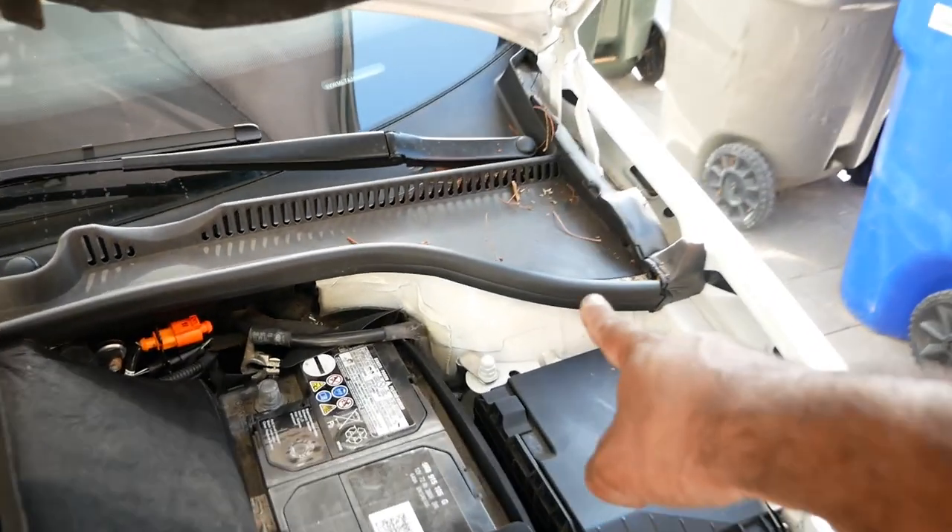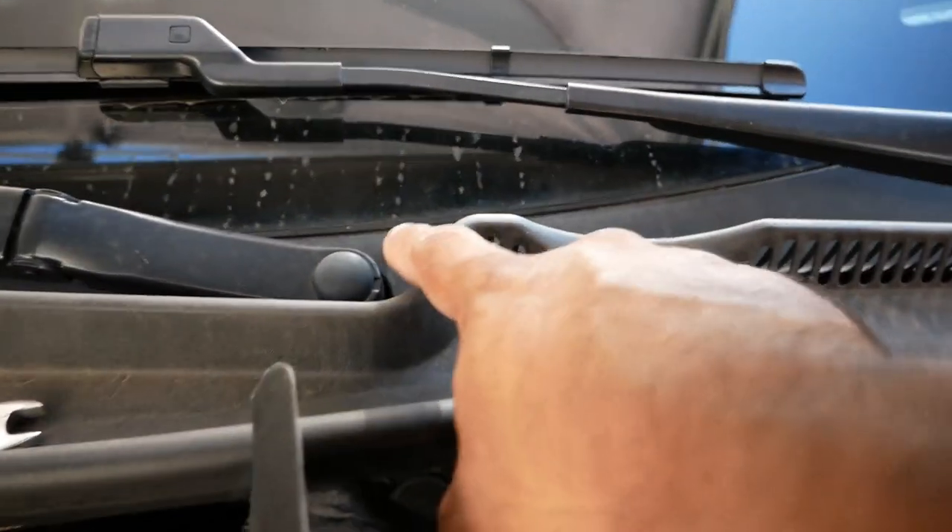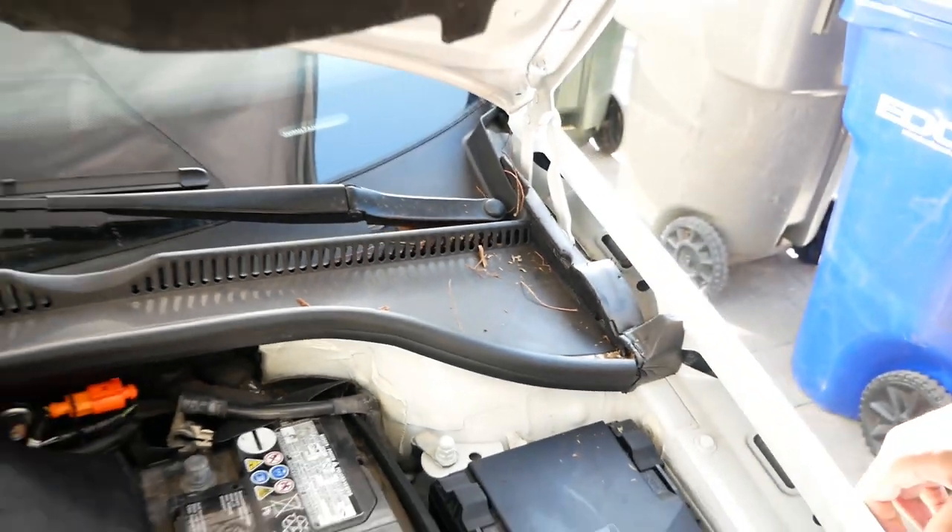Next we're gonna take this rubber trim off right here, all the way across, and we're gonna take these two covers off right here — one here, one there — so the wipers have to come off.